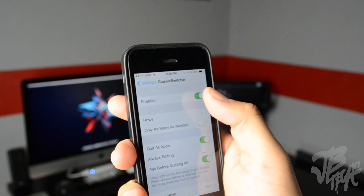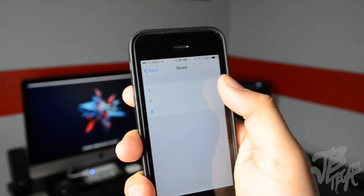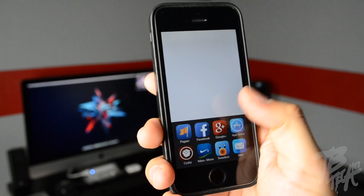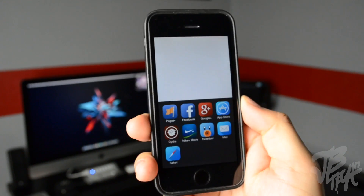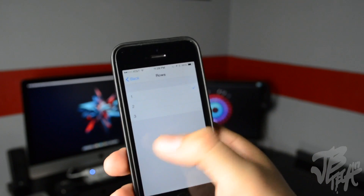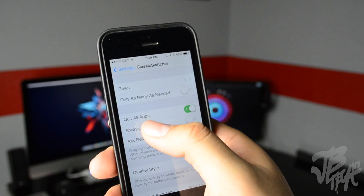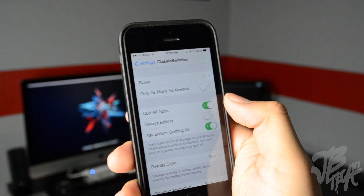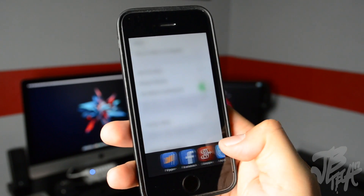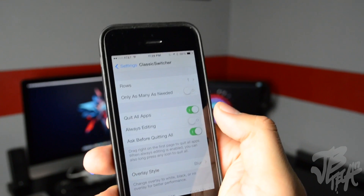In Classic Switcher settings we have the kill switch to enable it on and off. Below that we have rows — you can choose one, two, or three rows. If we choose two, you can activate Classic Switcher and see two rows; choose three and you have three rows. Below that we have 'Quit All Apps' — you can enable or disable that. If I disable it and swipe to the right, it doesn't give me the X anymore.